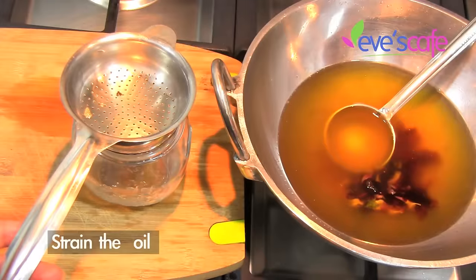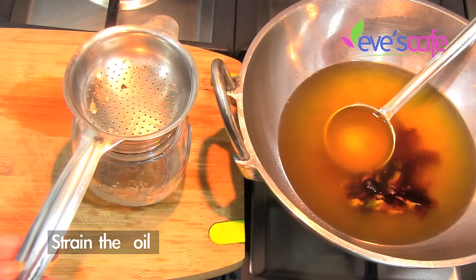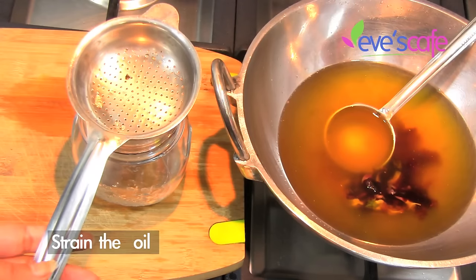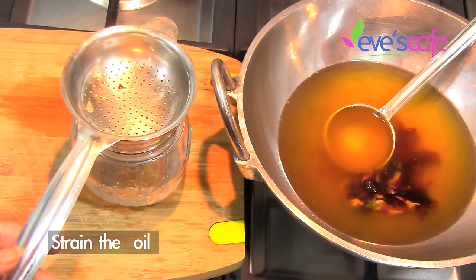Now to extract the hibiscus oil — since we didn't use any small ingredients, we don't really need a cloth for filtration. We can directly filter the oil, which is pretty easy. Just by removing the flowers we can extract it easily.